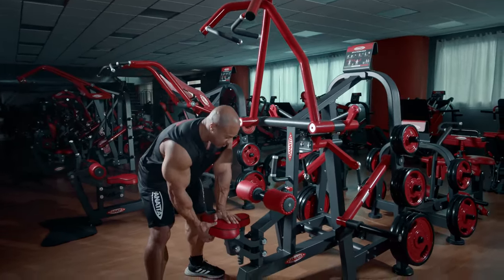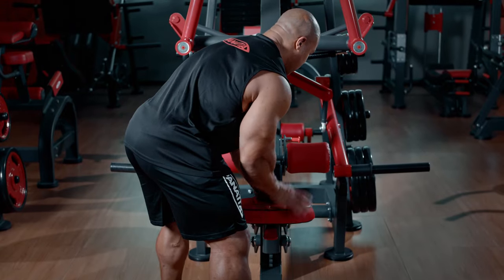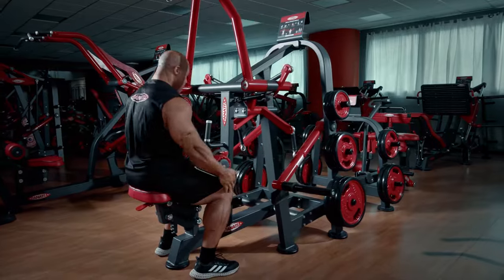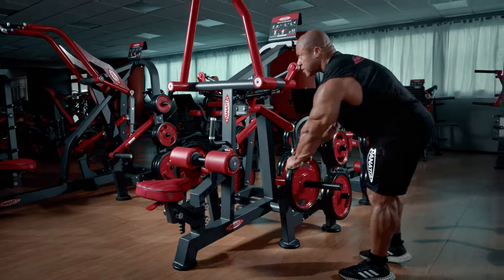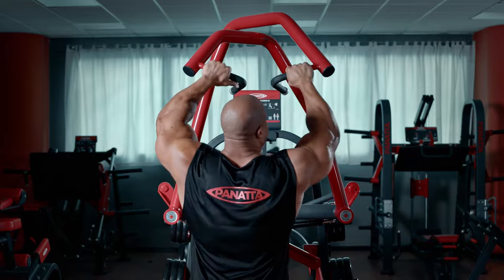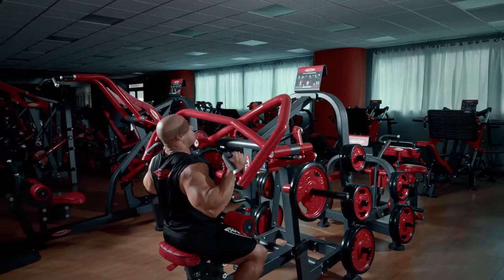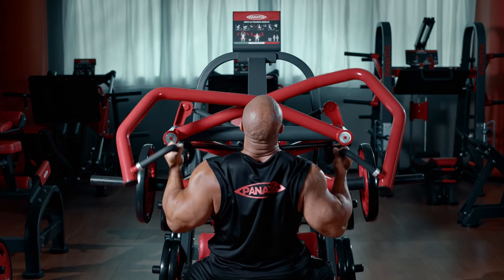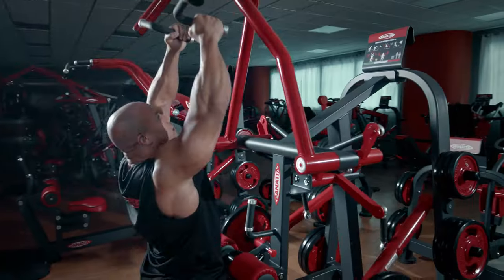Within this machine you have your pad right here, which I already have set to my liking. This is where your knees will go underneath, and I have two different handles — one here and one here. I'm just going to pull down keeping my chest up, squeezing at the bottom.